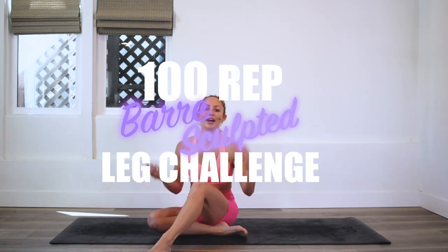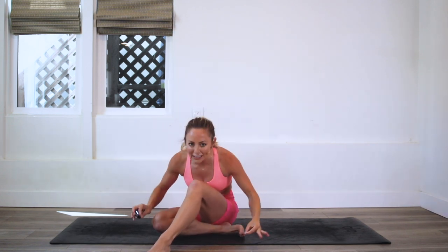Hey, I'm Action Jacqueline and welcome to my YouTube channel and the 100-rep bar sculpt leg challenge! We are doing 100 reps every single day for 30 days. Yes, it is burning, but it is the most rewarding experience and I am so proud of you for joining in. We are sculpting our beautiful bums!